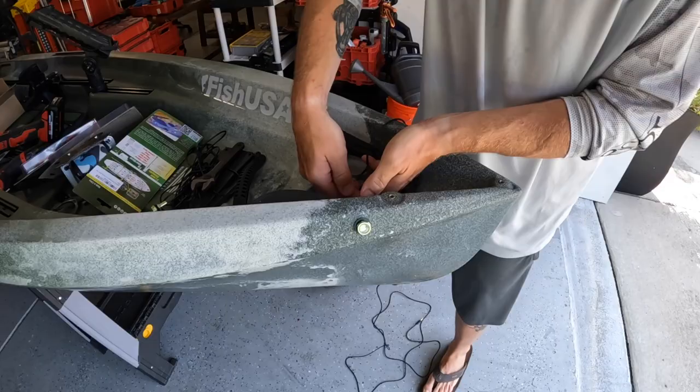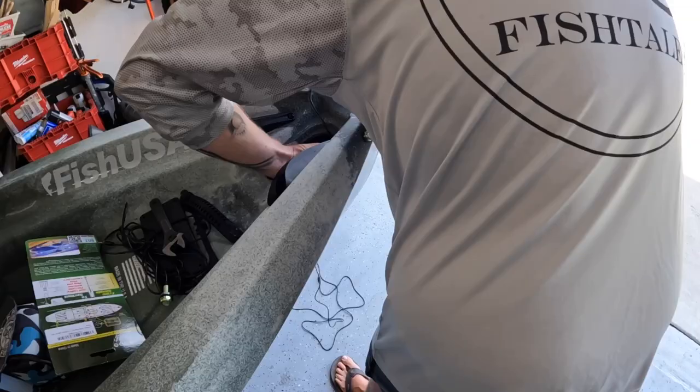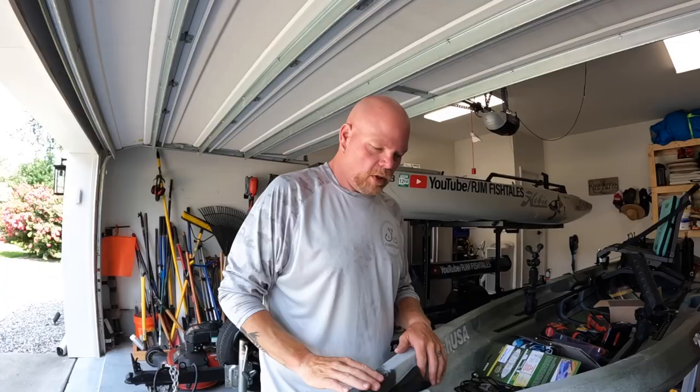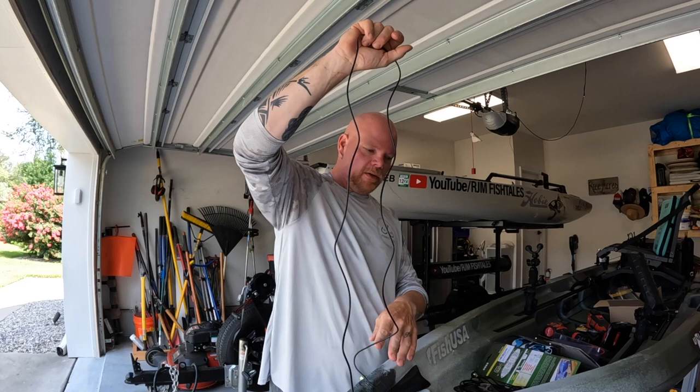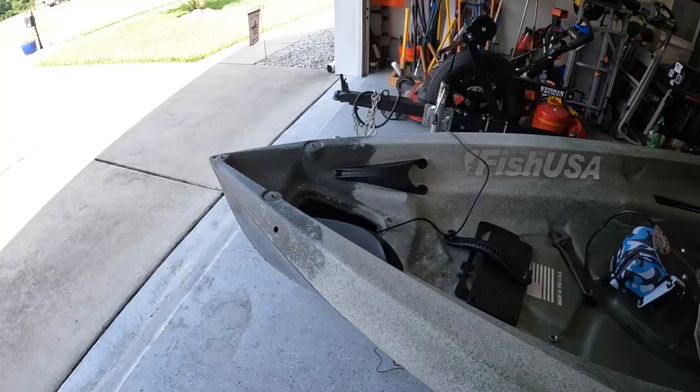We're going to try to get that backing nut on there — work it down the wire and get our big paws up inside this little hole. We're able to get in there and get that backing nut on the light. Like I said, you don't really necessarily need it as long as you don't over-tighten these lights into the plastic hull — you'll be fine. But we're able to get it on there for safety. Now we're going to get these wires, send a snake up from the back of the boat to the front, tape the wires on, and pull them to the back. Now we're going to do the red one.